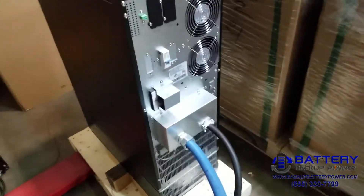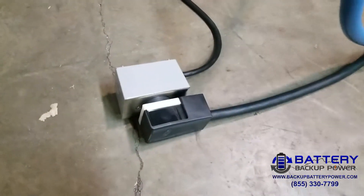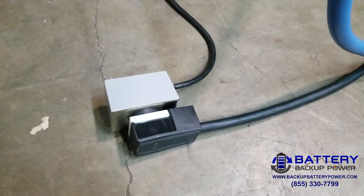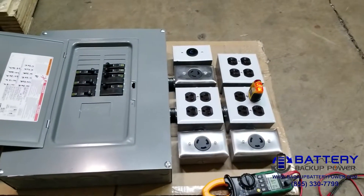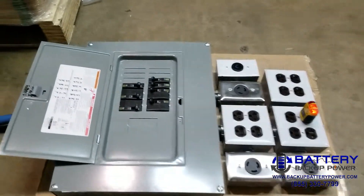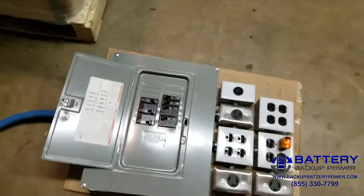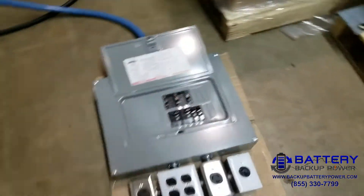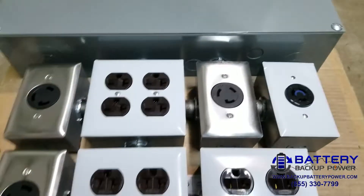We've attached the custom PDU, which uses a NEMA 6-50 plug. It goes to a pre-configured PDU individually protected by circuit breakers, and we're going to go ahead and measure the voltage.